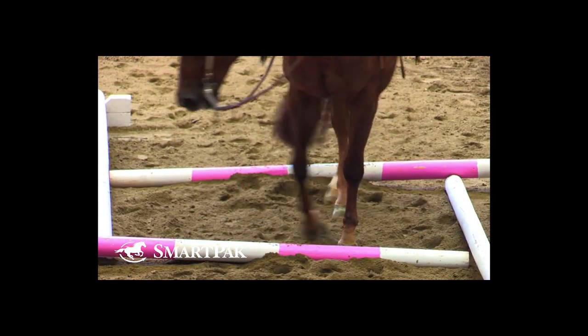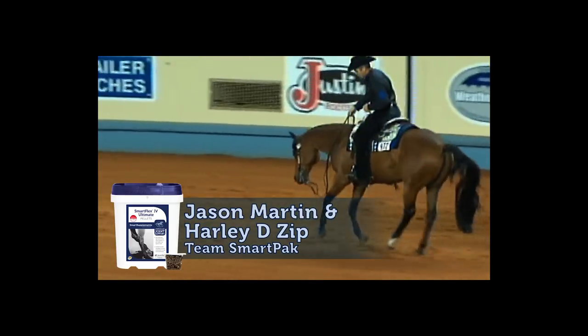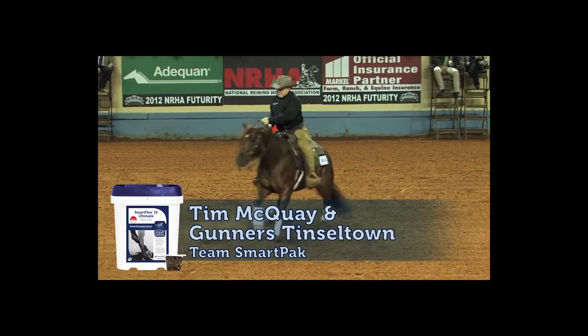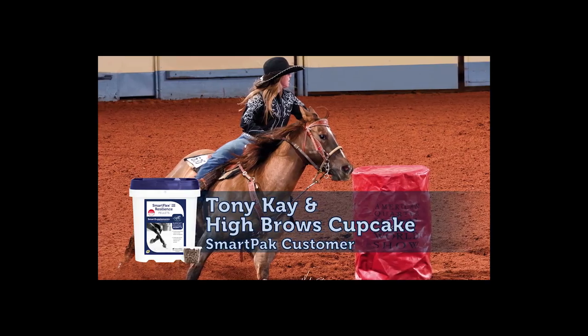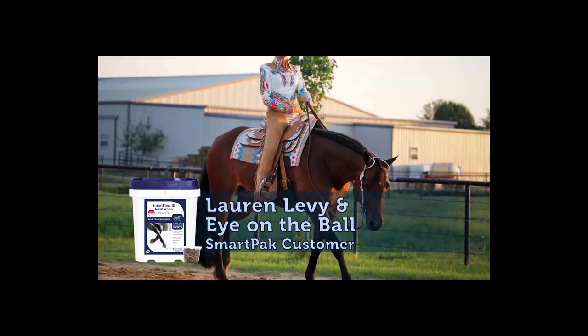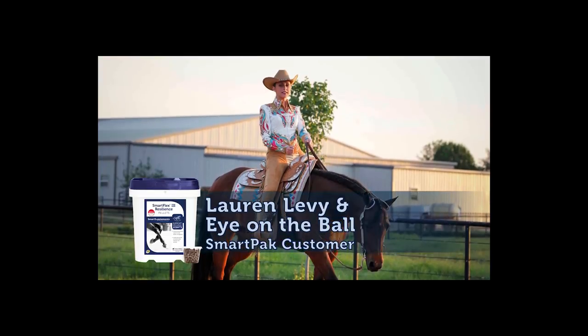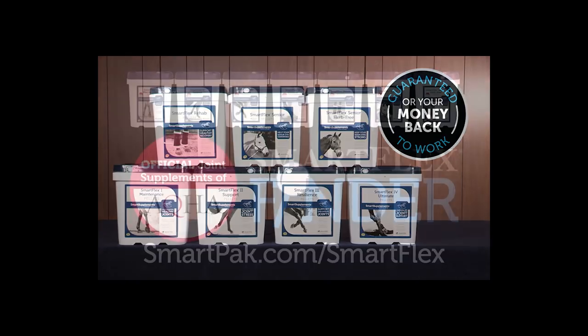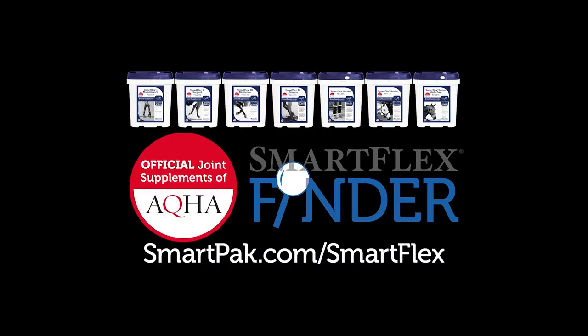So maintaining healthy joints is a top priority for horse owners. SmartFlex is the official joint supplement brand of AQHA, and the line includes seven targeted formulas that are used across all disciplines and levels. The SmartFlex family makes it easy to choose the perfect formula for your horse's needs, and they're all guaranteed to work. Visit SmartPak.com/SmartFlex to find your horse's perfect joint supplement today.